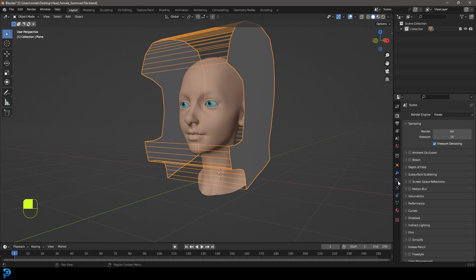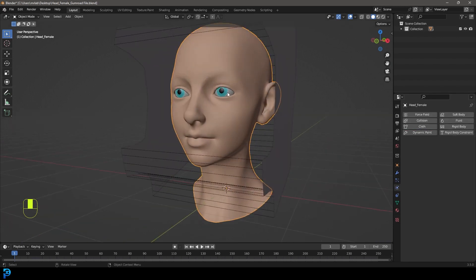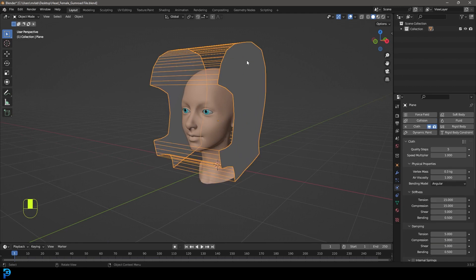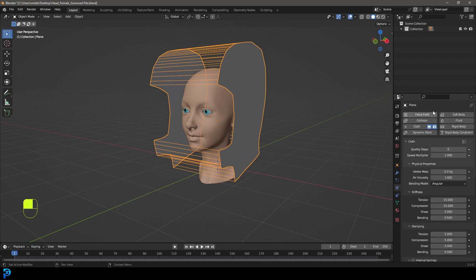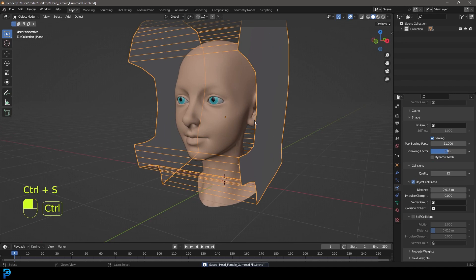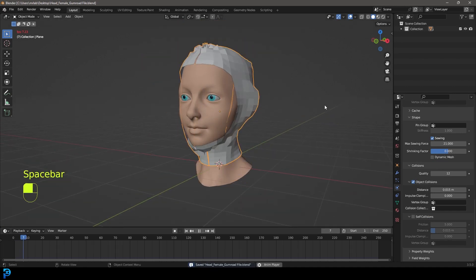Go over to physics and give this a cloth modifier. Grab the head - that's super important - and give it a collision under physics so the cloth knows to interact with it. Grab the cloth again, go to physics for the cloth, go down to Shape, enable Sewing and give it a strength of 21. Go to the top and set quality steps to 14, go down to Collision and set quality steps to 12. Save, and on frame one hit the spacebar to run the simulation.